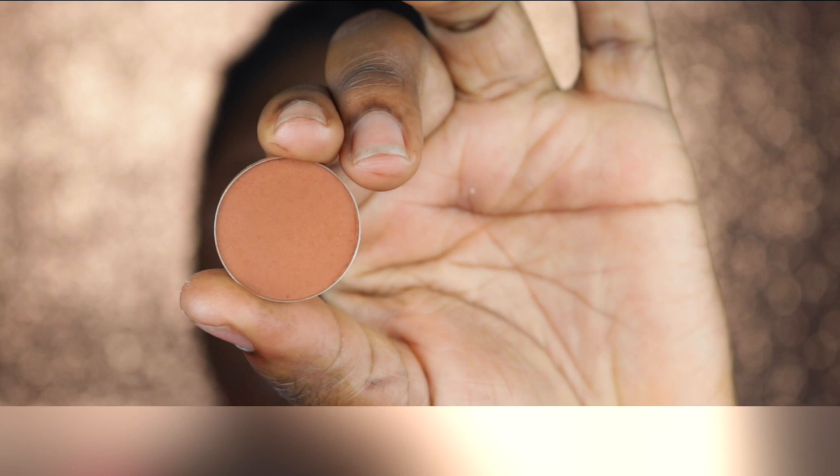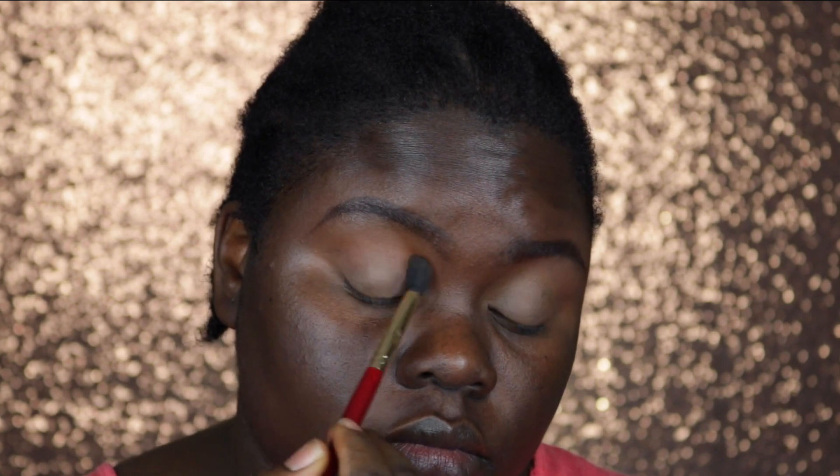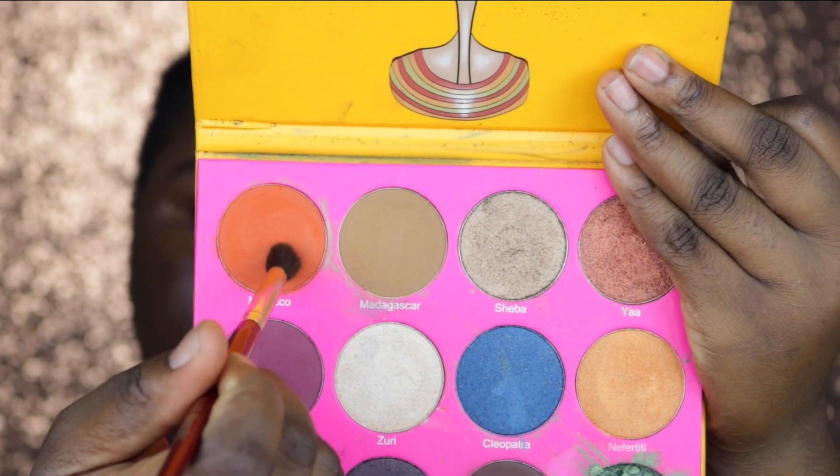For my transition shade today I'm taking the Coastal Scents Eyeshadow Hot Pot in October 1st and I'm putting this directly into my crease and also blending it above my crease. Then going into my Nubian 2 Palette by Juvia's Place, I'm taking the color Morocco, which is a burnt orange color, and I'm putting this directly into my crease and also blending it out.